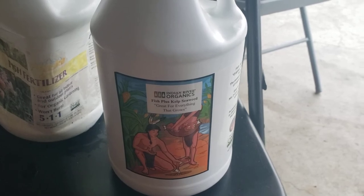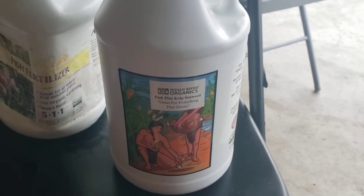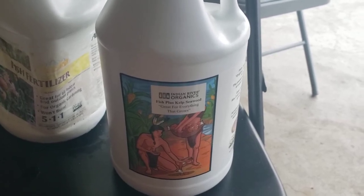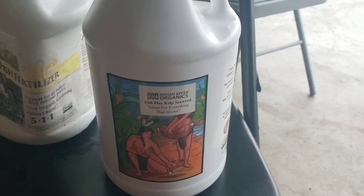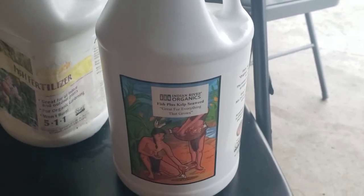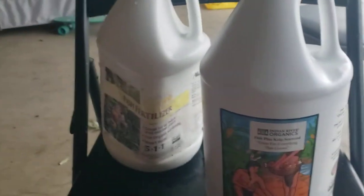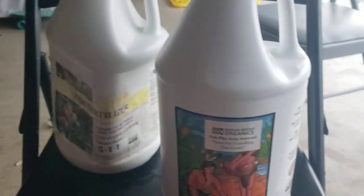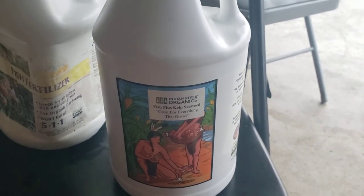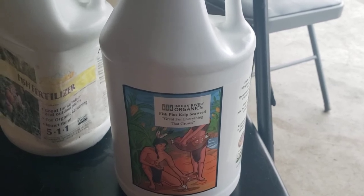It's molybdenum — I was reading the ingredients in kelp and molybdenum is one, and I just didn't even know that existed. So I'm going to go cheaper with the Roots Organic 707 soil. I'm going to use the fish hydrolyzate instead of the fish emulsion, and we're going to see how it goes this year. This is going to be all I use — the fish hydrolyzate through veg and flower.